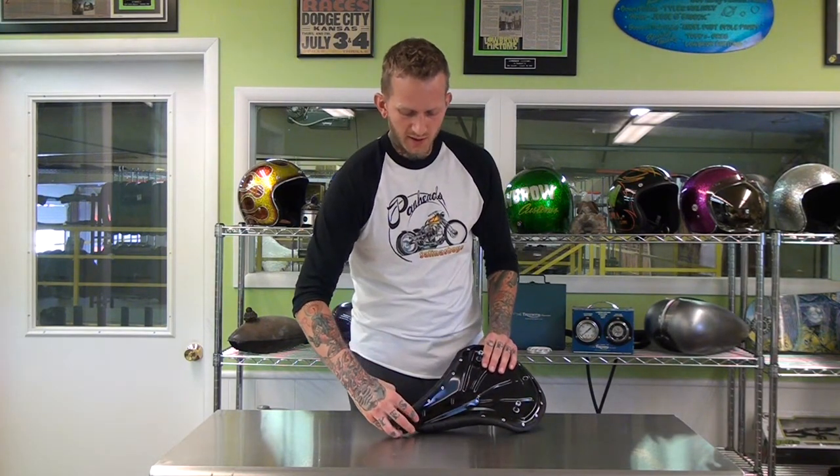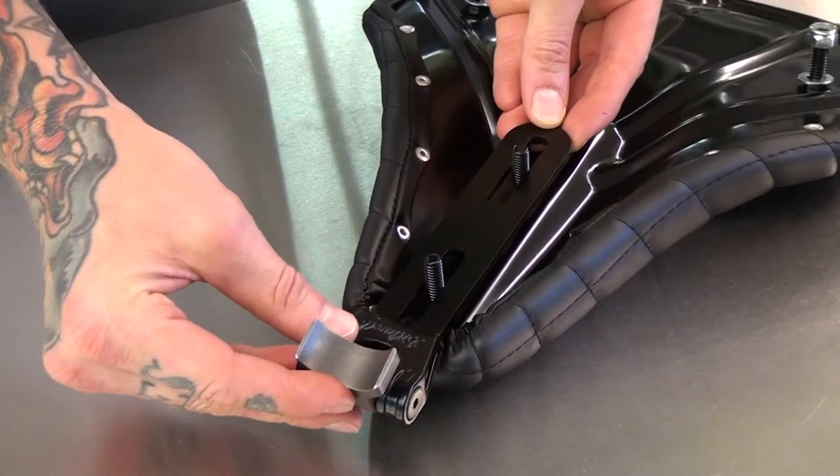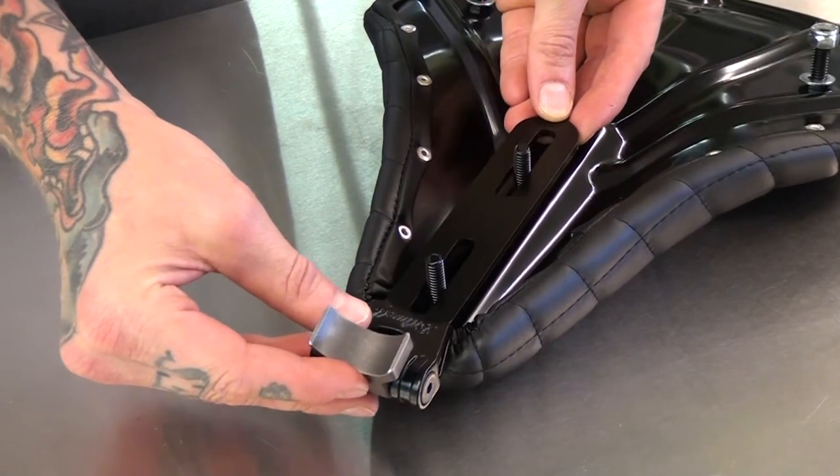It just slips over the studs and then you can use your nuts and washers and it bolts right in place, and it allows you to adjust the depth which that engages on your seat.